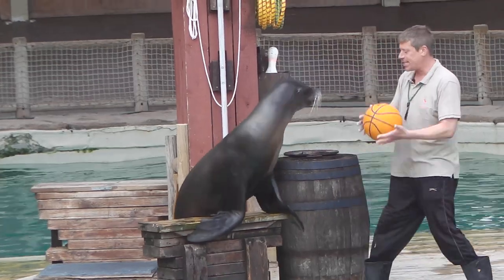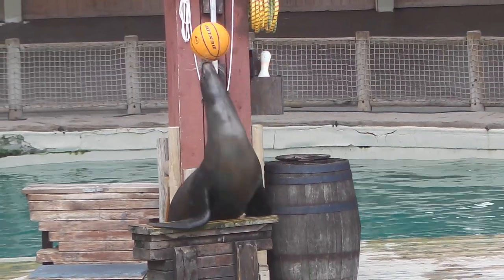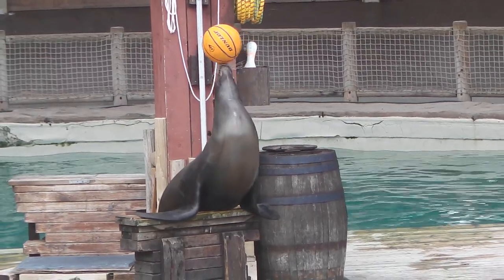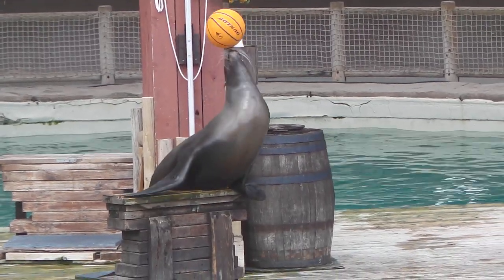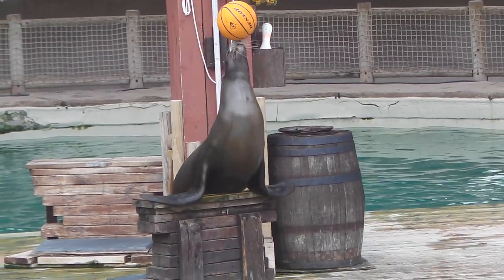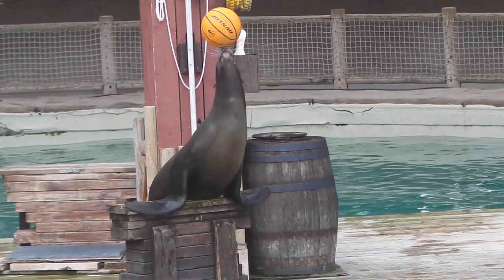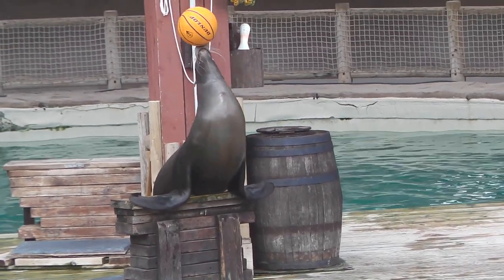To do this, he is using his whiskers. The whiskers are the secret to this activity. Once the ball's on his nose, he can close his eyes to do this — he's not watching it at all. Those whiskers are incredibly sensitive to any touch, any movement. They're more sensitive than our fingertips. So every time that ball moves, it's pressing gently on some of his whiskers. When he feels that pressure, he moves his head to stop the ball from falling.